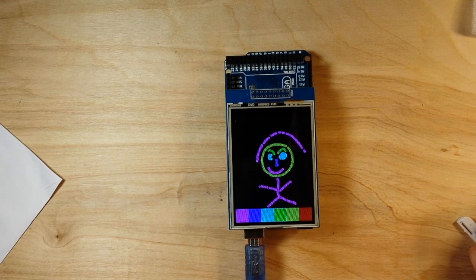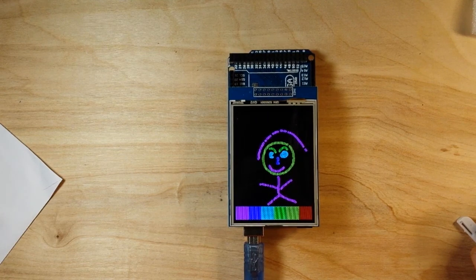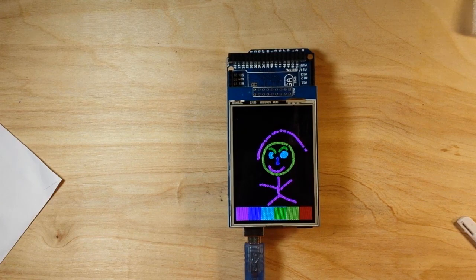This seems like a fantastic LCD screen for our projects. We will get more into this screen in future videos — this was just a kind of how-to setup. If you like this, please give me the old thumbs up. Feel free to comment, share, subscribe — all that good stuff. I'll catch you next time.